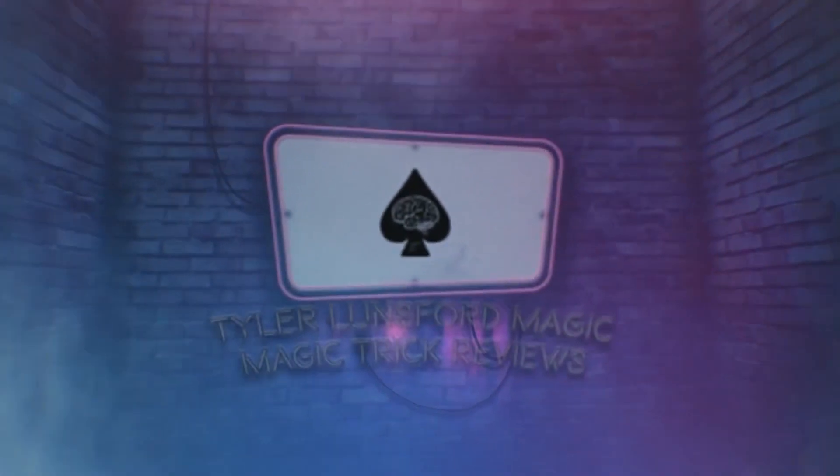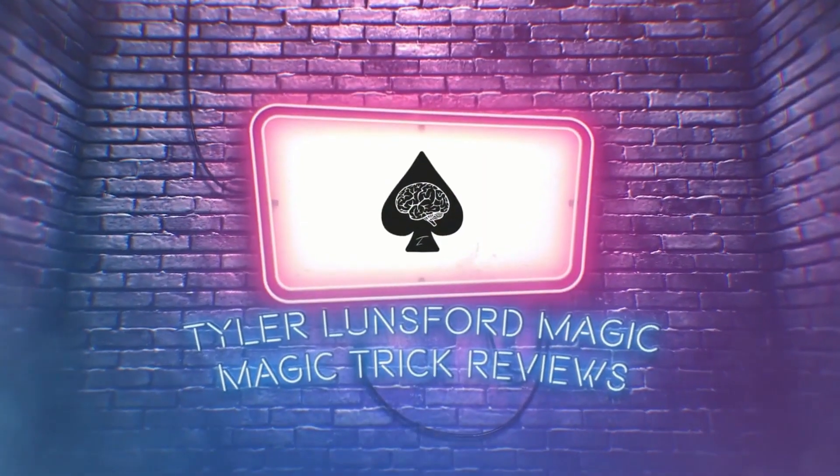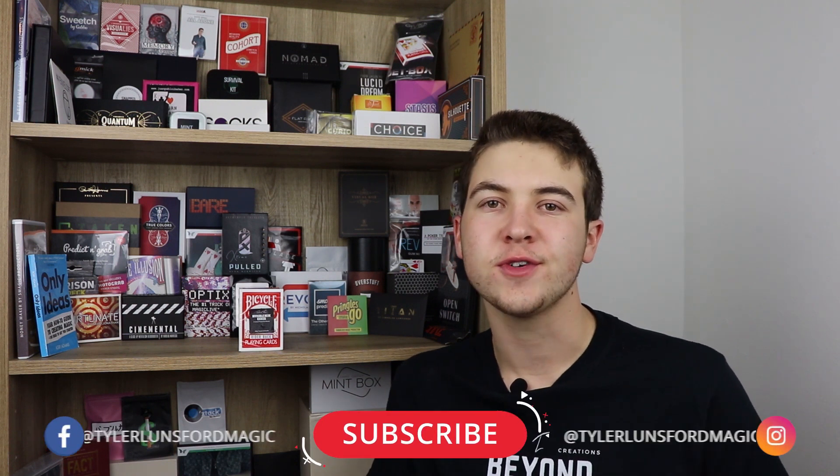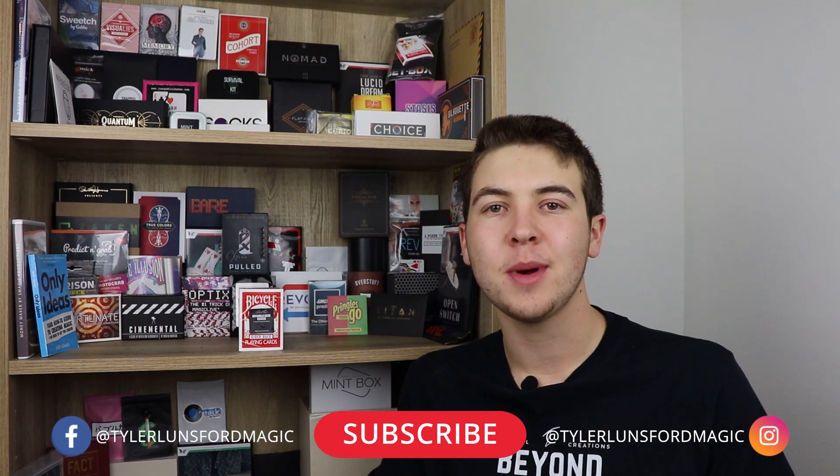Hey there! I'm Tyrell Lunsford and you're watching a review of David Penn's Invisible Deck Kicker. What is up you people? My name is Tyrell Lunsford and welcome back to another magic trick review here on the channel. If you're new here, please consider subscribing and take a look at past reviews on the channel.